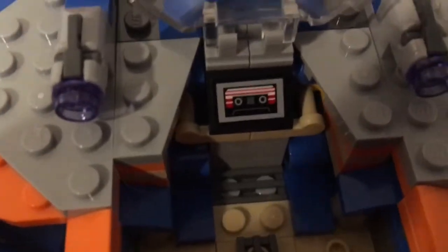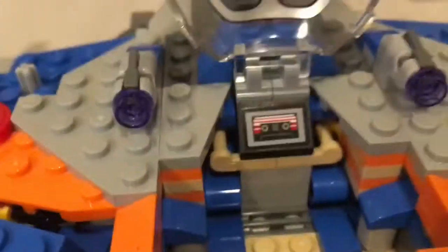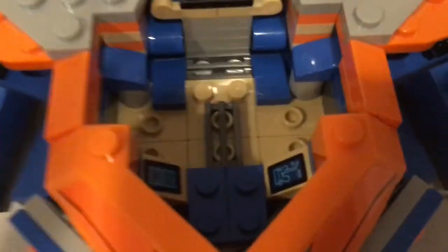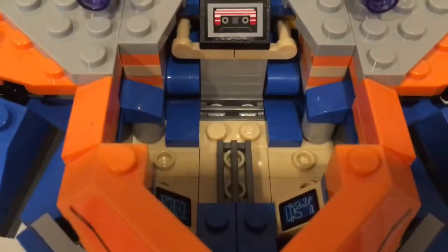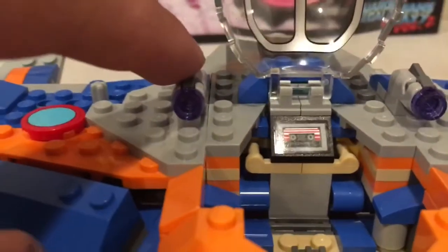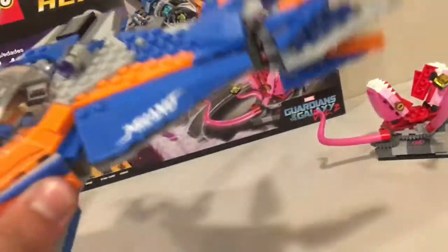This piece right here is a printed cassette player from the movie — because you know Star-Lord always likes to play his classic songs. There's a cockpit area with two little sticker computer screens, a place for each person to sit, and two stud shooters that you can fire. This thing is totally equipped to go through the galaxy without a single problem.